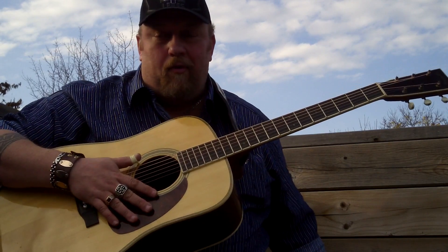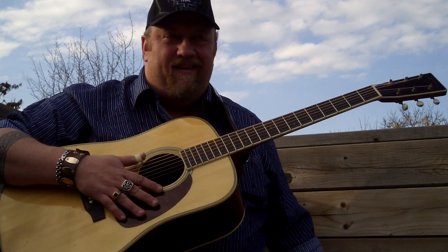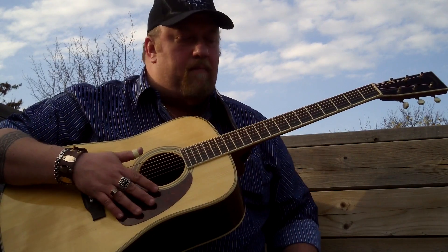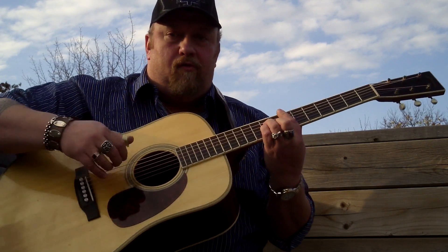You'll notice about my playing, the more you watch these things, that I cheat a lot. I do things the easiest way possible and take advantage of open strings for jumping and lateral movement around the neck. And the chord structure of this song is real simple — they're bar chords without the bars.